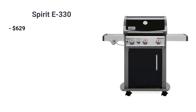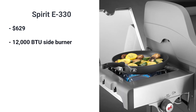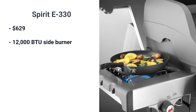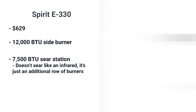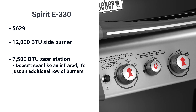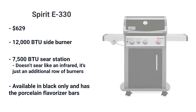At $629, the E330 regular Spirit offers many high-end features like a 12,000 BTU side burner. It's convenient because you don't have to run into your kitchen to cook your corn — you can cook and grill at the same time. You also have a 7,500 BTU sear station in the middle of the grill. It's not a sear like an infrared; it's just an additional row of burners. The E330 is available in black only and has the porcelain flavorizer bars.